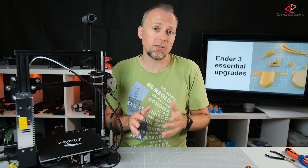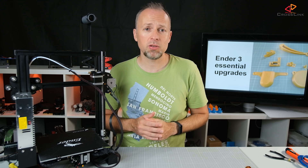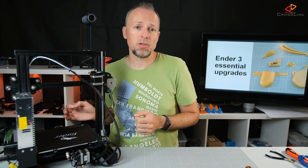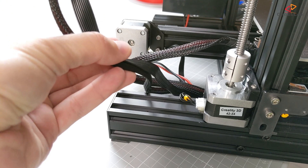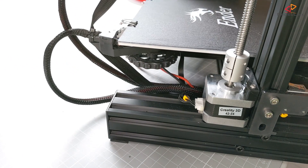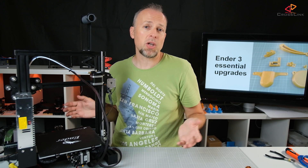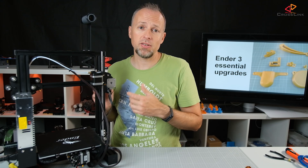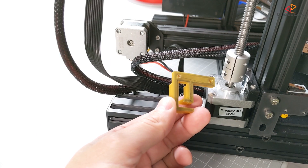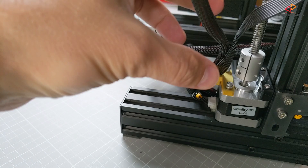Next we're going to take care of the basics of cable management. Sooner or later you will start printing taller objects, not just small benches, but really large prints that make your Z-axis move up much more. Without some minimal cable management, you could run into the issue that cables running from the extruder to the electronics case will interfere with cables running from the heat bed to the electronics case. In the worst case, these cables can cross and block the heat bed or the X and Z-axis from moving, ruining your print. I recommend routing the extruder cables to the left using this upgrade cable holder mounted to the Z-axis motor. It holds the cables to the left and prevents them from crossing with the heat bed cable.